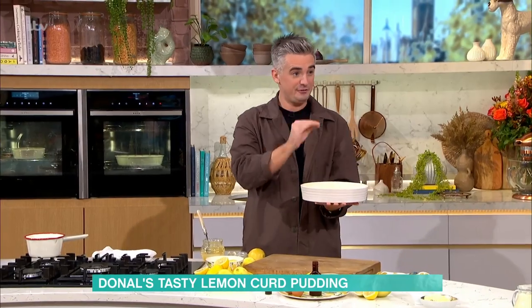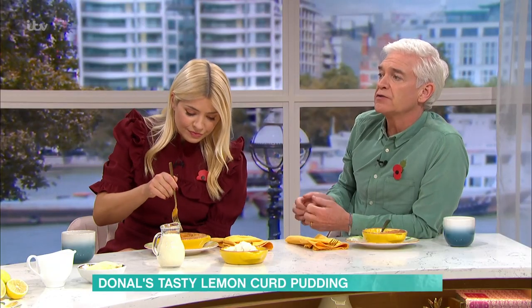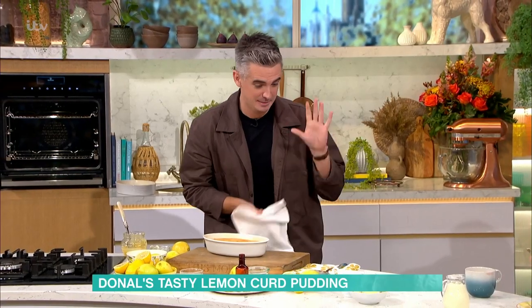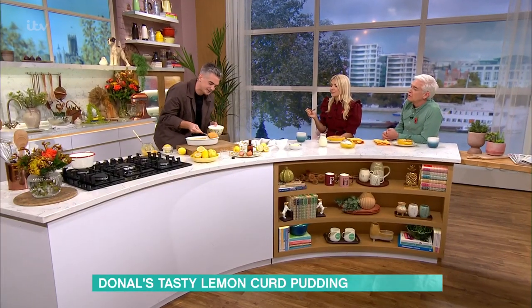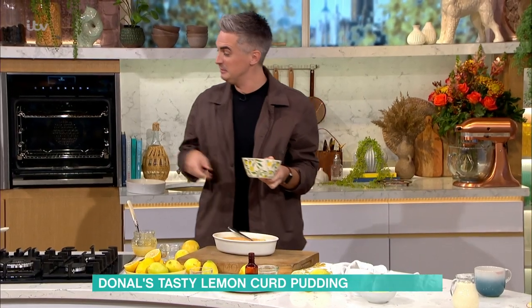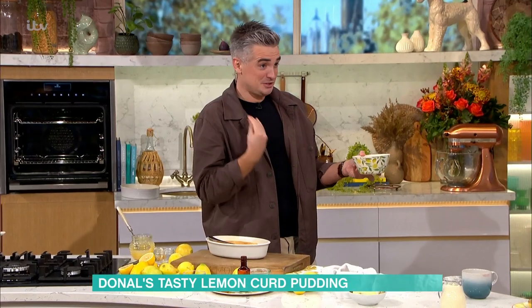It goes into the oven, 15 minutes. The trick here is you really want to keep your eye on it — 15 minutes is fine, but it's all down to the wobble. If you've got the wobble, you've got that oozing action. This is exactly it — it's a very light sponge. Once you get it to this stage and cut in here — oh, there's a wobble! Oozing, gorgeous in the middle. You might say it's undercooked, but with a little bit of lemon curd over the top and some cream, custard, or clotted cream, that is a pudding that is so easy — a bit fuss-free but so, so good.